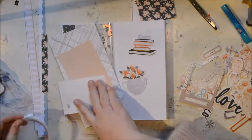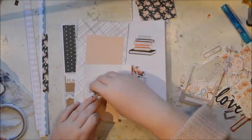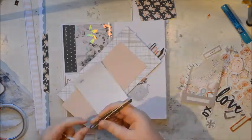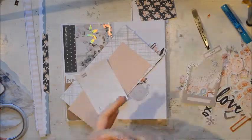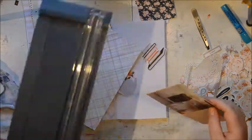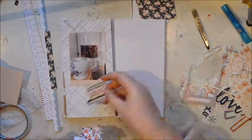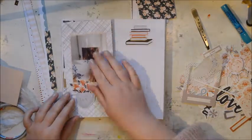So you can see before I started that the paper I'm going to use as my base is the base I used on my previous layout. So I'm just going to piggyback on that. That's why I really like having these pocket pages - when you have double sided paper, you can really use the most of them.